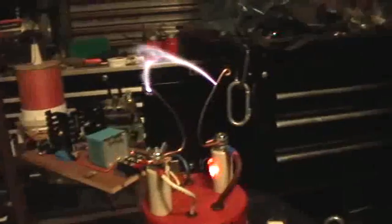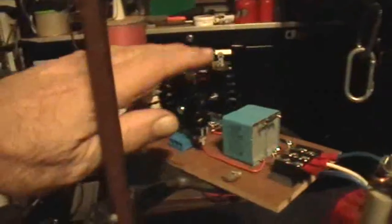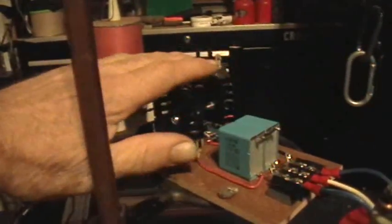I've got to check the MOSFET temperatures. Turning it off here. They're really not too bad. And the caps are not too bad either — they're warm, but they're not all that hot.